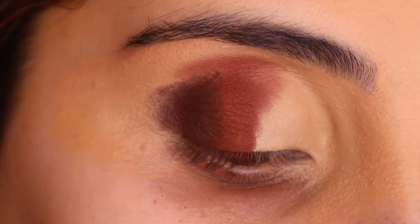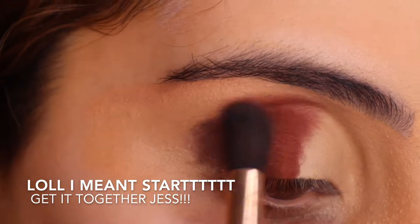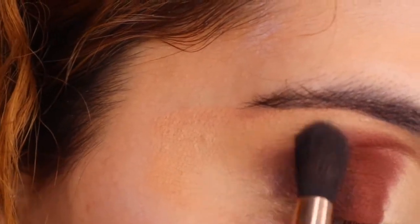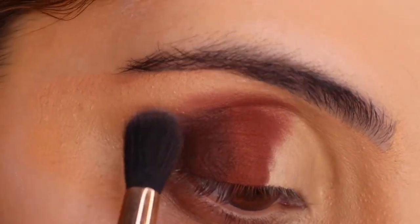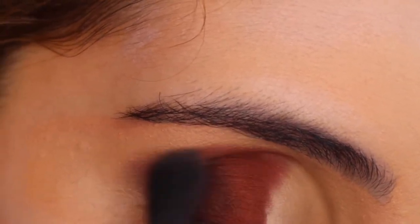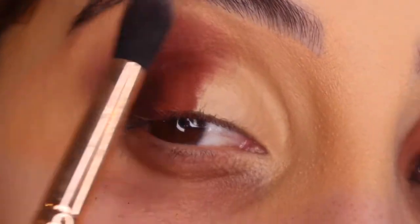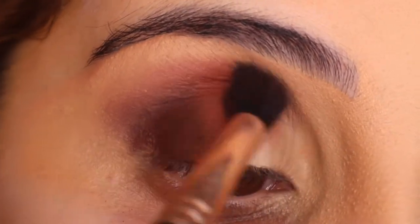Getting a clean brush and I'm just gonna start blending very lightly. I like to start off with the edges and then I move towards everything else. You just want to go back and forth, and then when it comes here you just want to kind of wiggle it down a little bit.